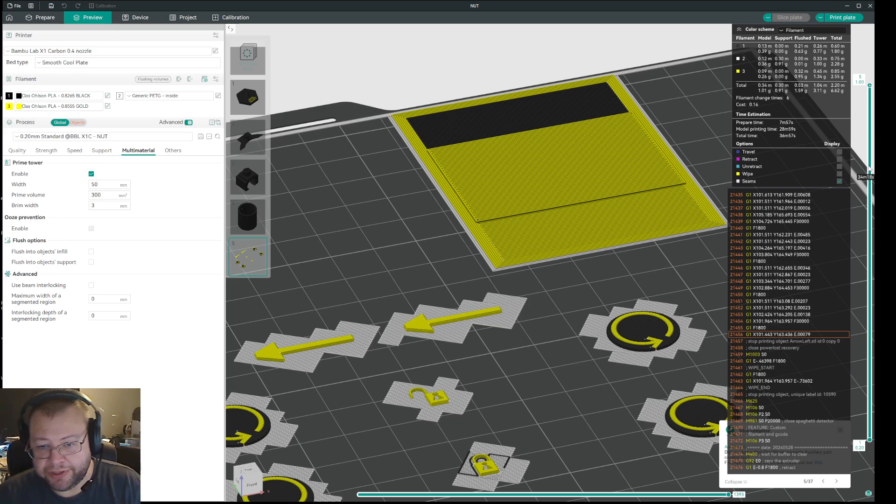One benefit I found from this: the second it finishes with the prime tower flushing, before it starts oozing out extra, it will just go and start printing on the part it's supposed to print. So you avoid stringing and everything. Of course you need to set the retraction settings to avoid stringing, but basically for me this has eliminated a lot of the problems with printing.